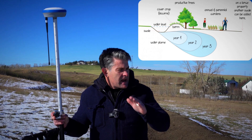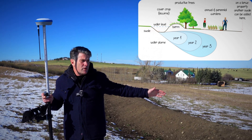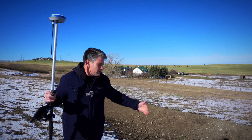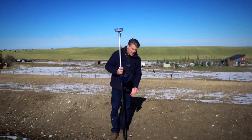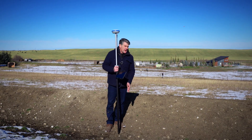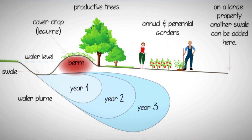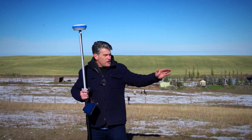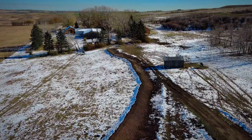The swale captures rainwater and allows it to sink into the soil so the farmer can build a food forest or put in perennials. A swale is usually built twice the length of its depth, and on the downhill side of the berm is where you would plant your food forest — it could be an apple orchard or whatever you want. It usually follows a contour line all the way down the property.